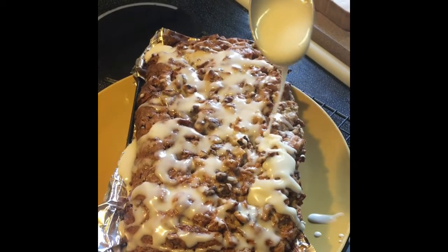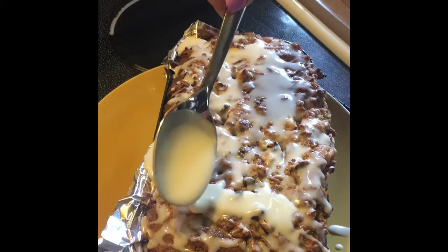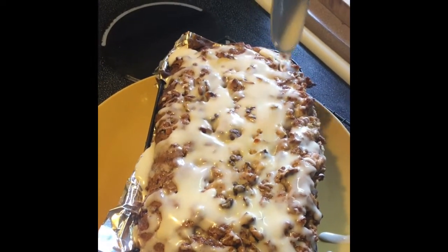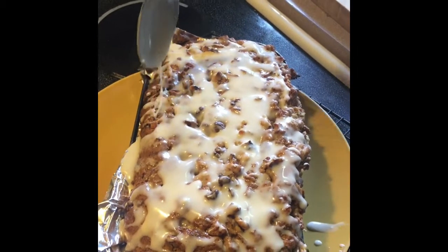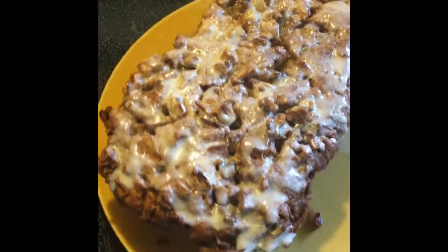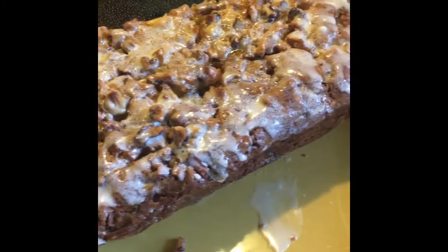I keep adding that runny glaze and let the loaf soak it all in. Then I make another batch of glaze, this time thicker, to ice the top of the loaf. And there it is — now let's get it ready for a plate and serve.